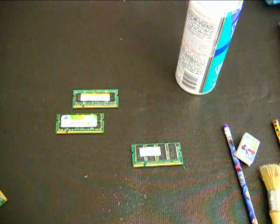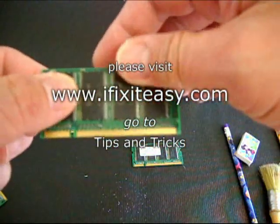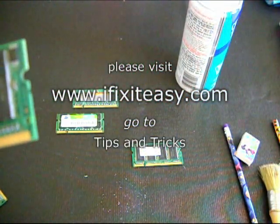If you visit my website at ifixiteeasy.com, I have explained in detail about the use of the memory stack. I also explained the one-to-one ratio between the CPU and the RAM, as well as selecting the proper type of RAM to use in your computer in case you need to upgrade or replace your memory. Thank you so much and I hope this is very helpful to all. Bye!